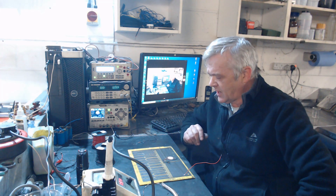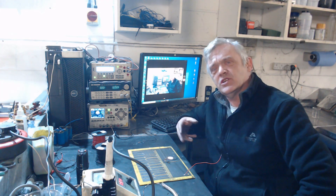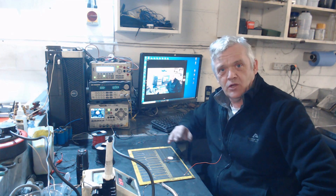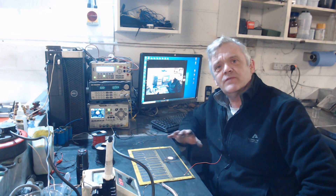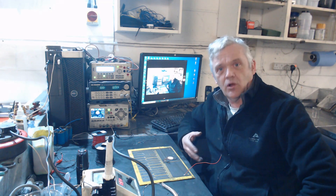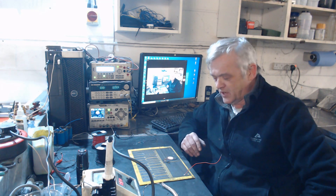Hi, I'm frequently asked whether you can solder to our ink or not. Now there's lots of ways of attaching to the ink. You can just clamp onto it, you can put a crimp on, put a rivet on, all kinds of things. But lots of people have asked, can we use a normal solder on it?